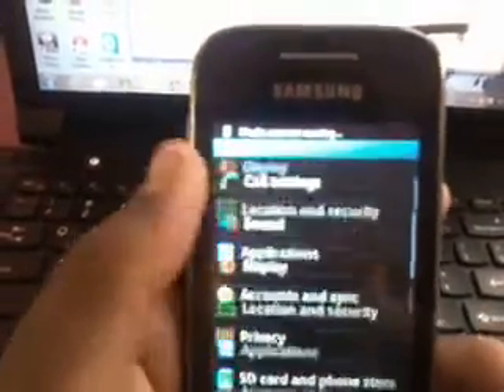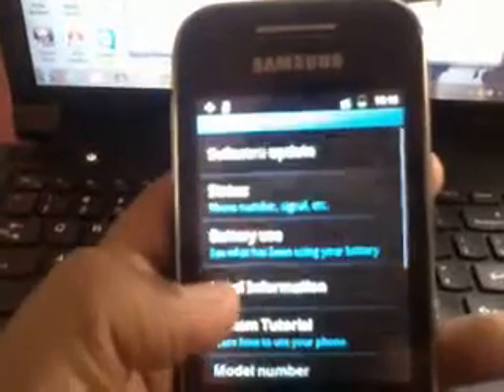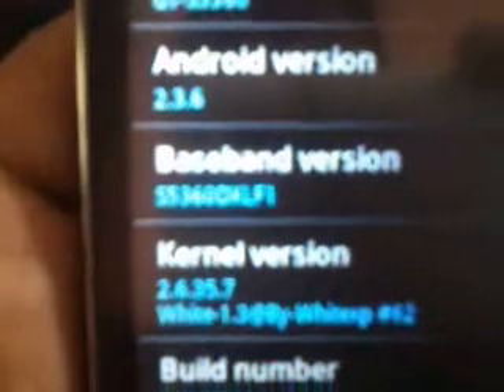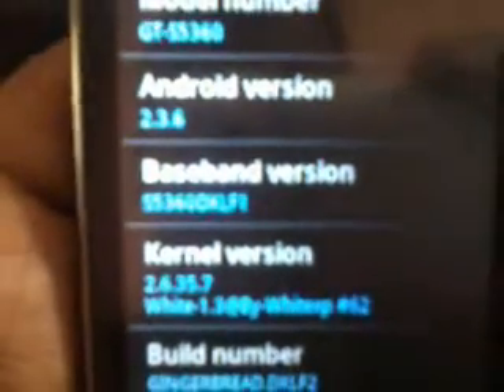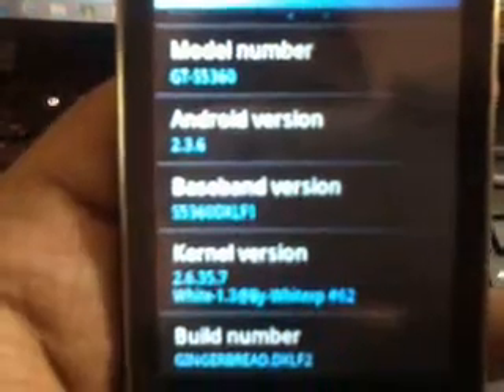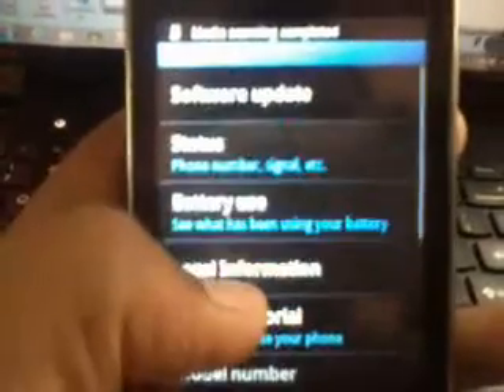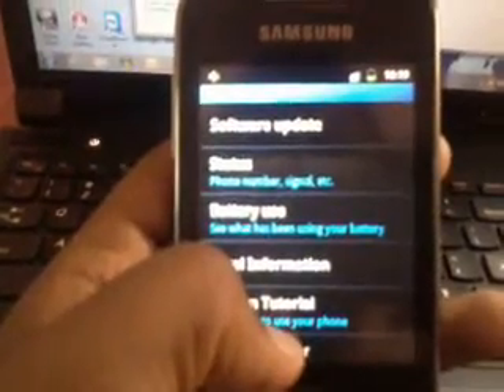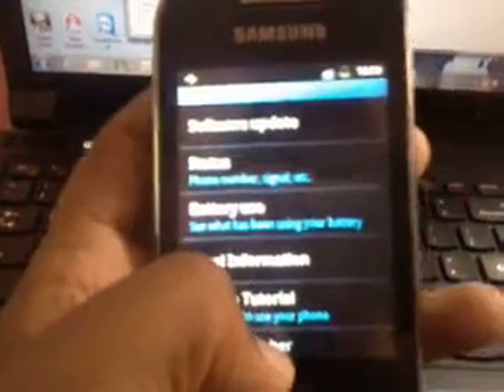In Settings, go to About Phone and you can see over here — this is the kernel version which we flashed right now: White #62.2.6.35.7. The Android version is the same. Now you can proceed with flashing custom ROMs such as CyanogenMod 9, CyanogenMod 7, etc.